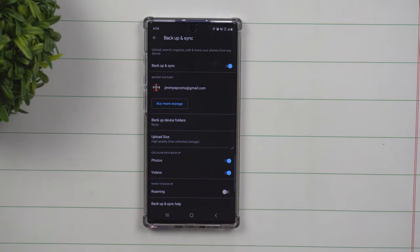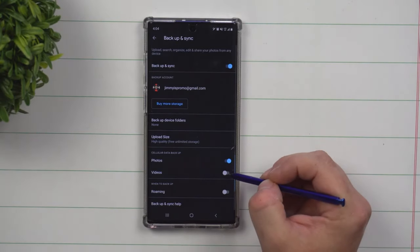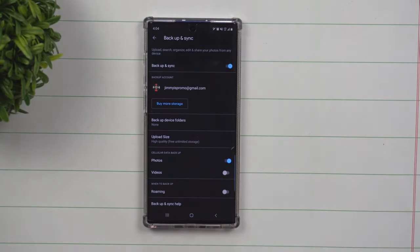Make sure that your cellular data is a pretty high number or unlimited. For me, I have mine turned off, which means that once I get home or to anywhere that has Wi-Fi, it'll back up my videos via Wi-Fi.